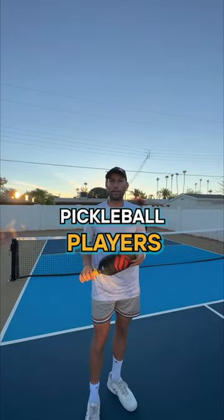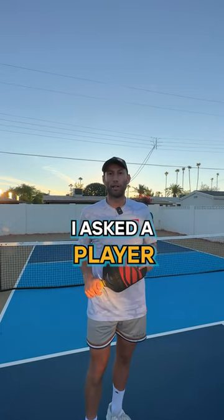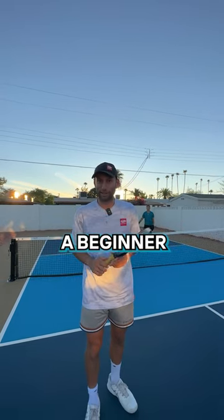This is 10 mistakes beginner pickleball players make. Mistake number one: not having any idea where they're dinking and why. The other day I asked a player who was just a couple weeks in, I said, 'Where are you thinking about hitting your dinks?' And she said, 'I have no idea,' which is totally fine, especially for a beginner.